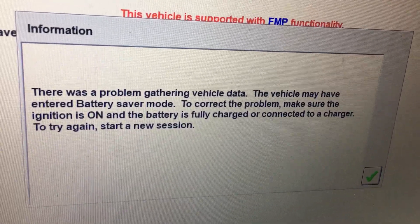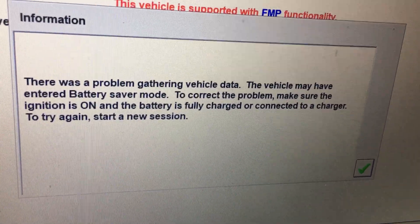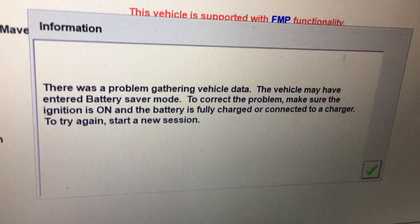The vehicle may have entered battery saver mode. To correct the problem, make sure the ignition is on and the battery is fully charged or connected to a charger.